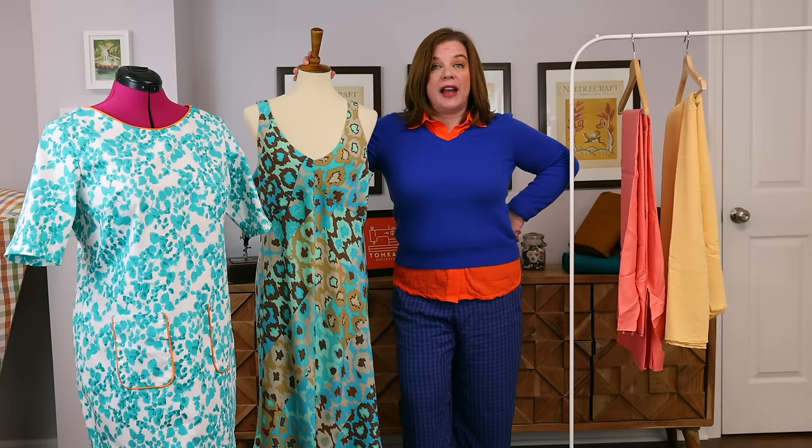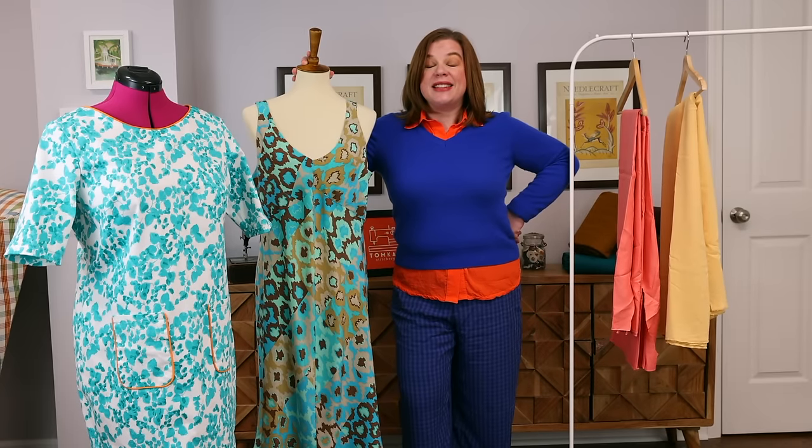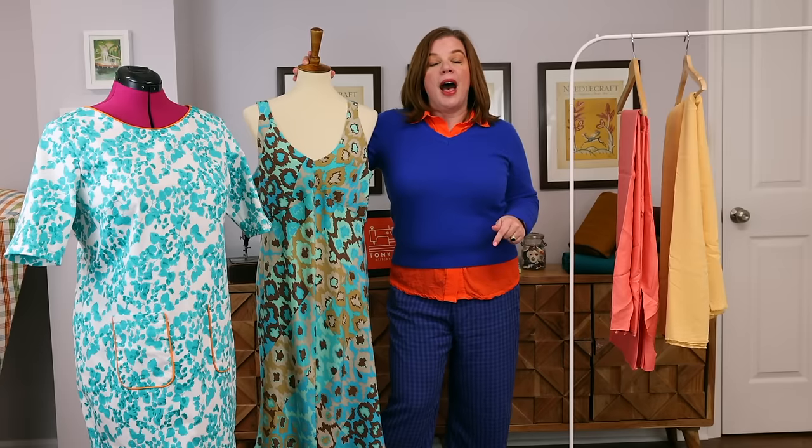Before we get into the video, I have a little announcement. I am getting ready to launch — actually it opens today as you're watching this — Pattern Fitting 101. My Pattern Fitting 101 course cart is opening today and will be open for the next 10 days. If you grab it within the first 24 hours, so if you're watching on Tuesday before 8 a.m. tomorrow morning, you also get the Picking Patterns for Your Body Shape class for free.